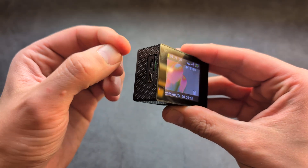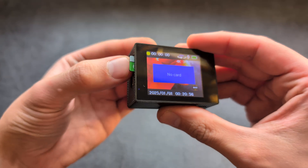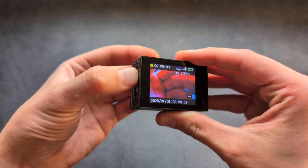To remove the card I can simply use a fingernail, press inside, and the card clicks out. So let's put it back inside.